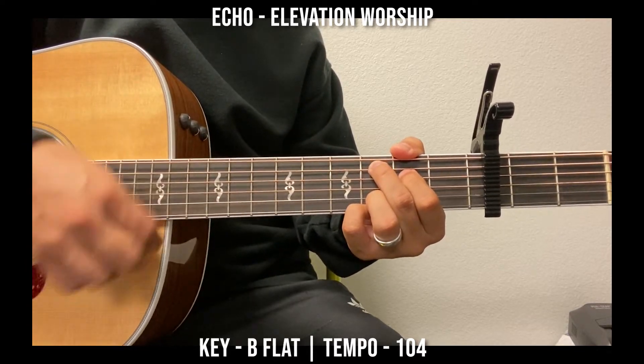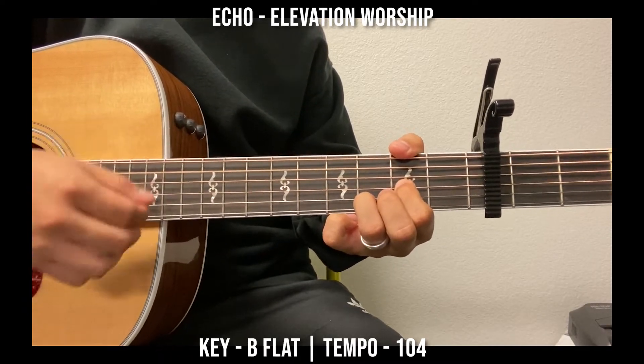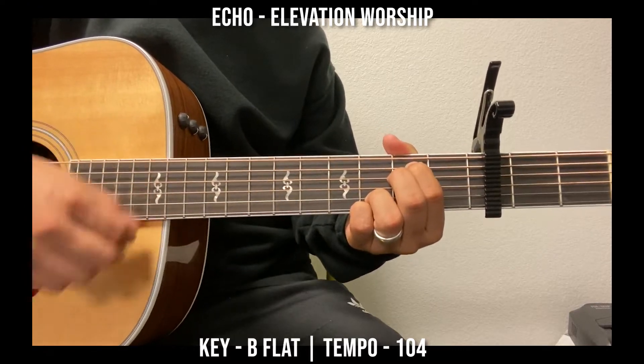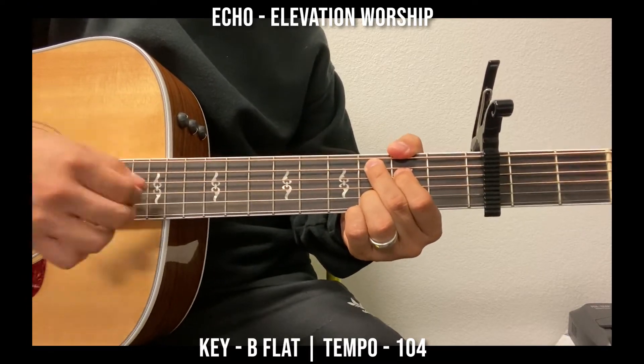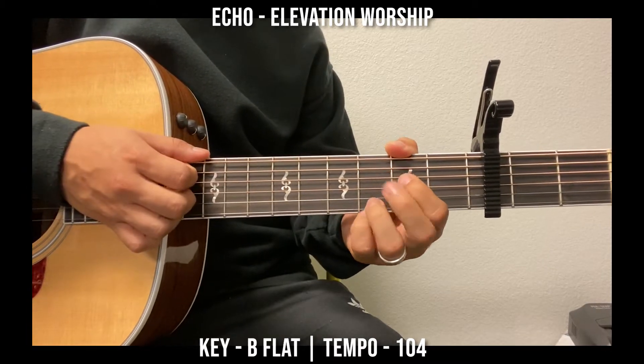One time: D, E minor, C, G. Second time you go D, E minor, and then you hold the C — 'you won't give up on me.' And then chorus.